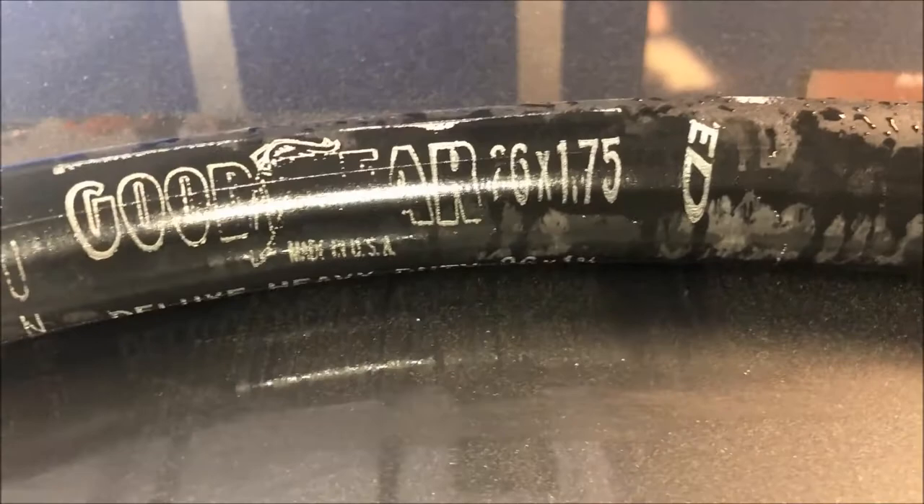I did a pressure test to see if I could find the leak. It had a very slow leak. Turns out the leak was in the valve stem — that little valve that screws in was loose.